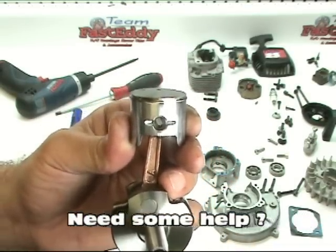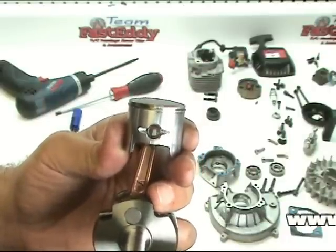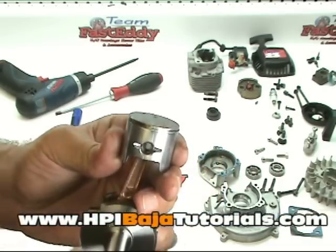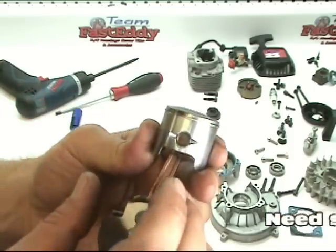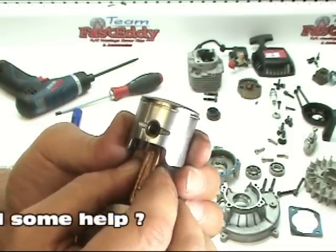We always do suggest that when you are removing the pins, you have additional clips available. Once that clip is removed and your very good friends find them on the floor for you — thank you Ted, I knew I invited him over for a reason. If nothing else, he's proved his worth today.